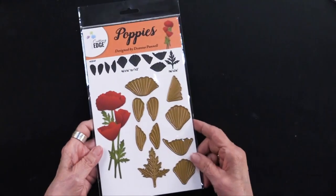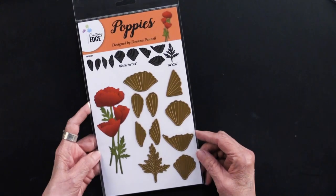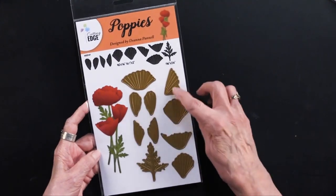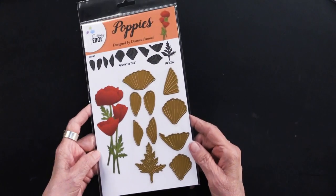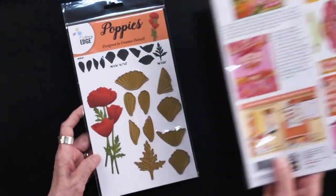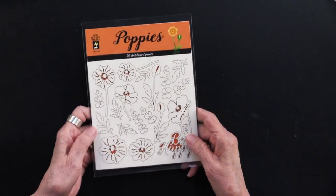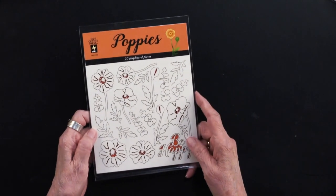Deanna has designed poppies dies for us — there are 10 cutting dies. And as always, with all of this product, there are ideas on the back of the packaging. Then finally, for more accents, we have chipboard — 20 pieces on this chipboard.